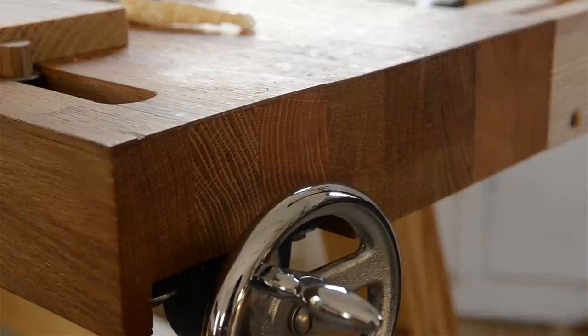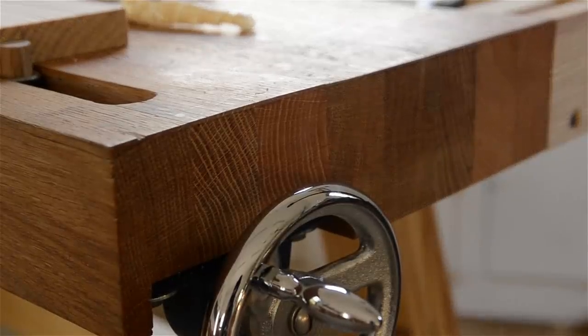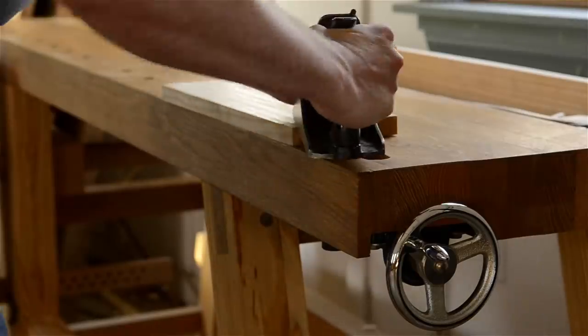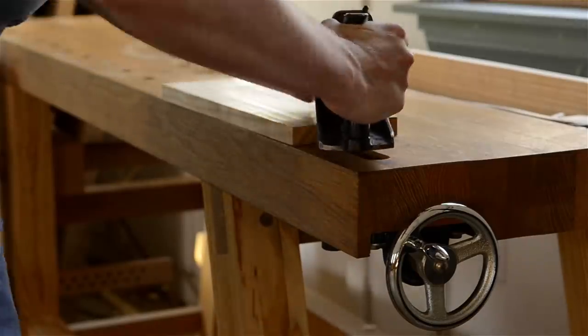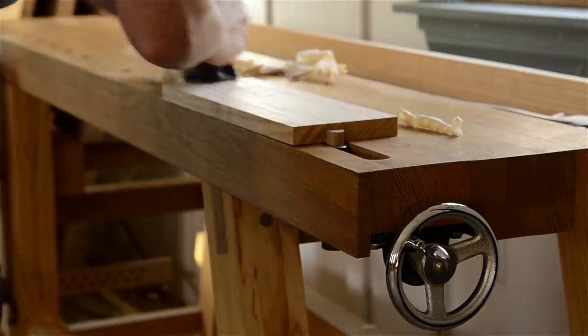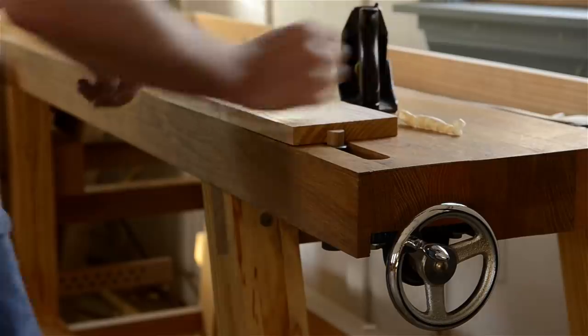I've designed these Moravian workbenches with very solid laminated oak tops. Some of the workbenches I've built for my school have slab tops, which have bowed, cupped, and twisted over time — the laminated design is much more stable. The tops range from 90 to 120 pounds, which most woodworkers can carry by themselves or with just one other person.